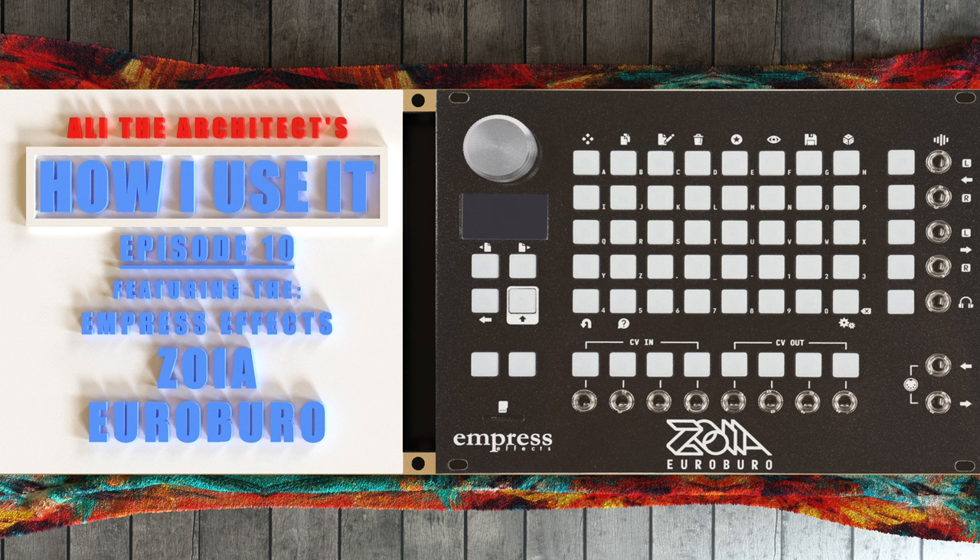This thing is pretty much a beast. Just imagine — it's like, if this thing and an ER-301 had a baby, this is what they would have. They would have a Zoya.